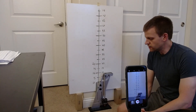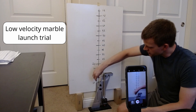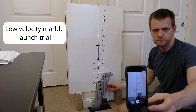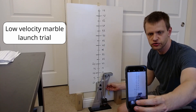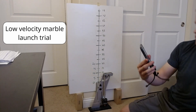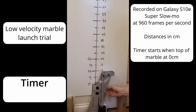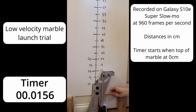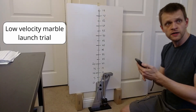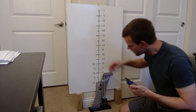Here we are doing the vertical marble launch trials. We're going to start with the low speed settings — this is one click, so this is the low speed setting. Vertical marble launch, let's give this a try and see if we got it. That one looks good, we're going to switch to the high velocity case.